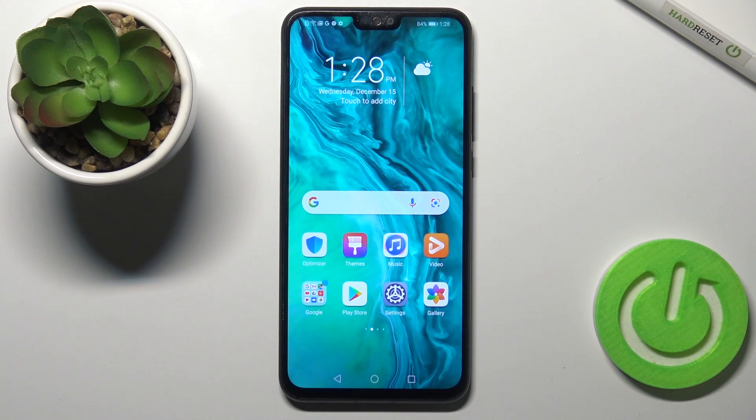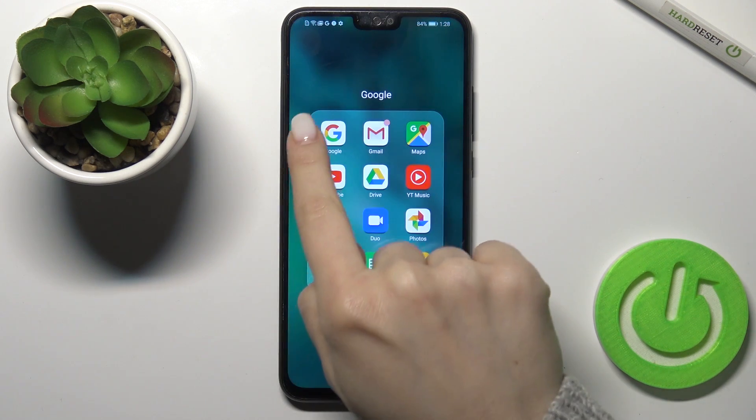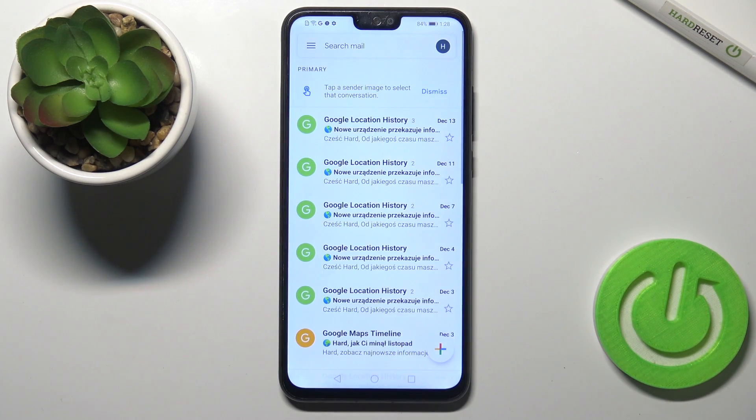Welcome to the Honor 9X Lite. I'll show you how to log out from a Gmail account on this device. First, go to the Google folder and launch the Gmail application.